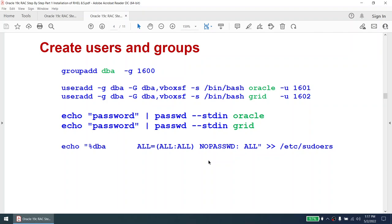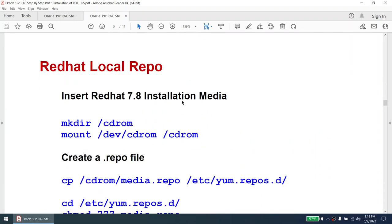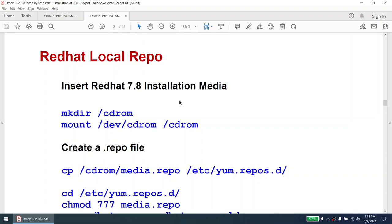The oracle user and grid user will both be part of the dba group. I'll set a sudo rule so that the oracle user and grid user can run any sudo command without a password. I'm not using the group called oinstall — you can use oinstall, it's not mandatory. You can create any group; I'm choosing dba. It's also not mandatory to use the oracle user or grid user names — it's your environment, you can customize it based on whatever user IDs you want.